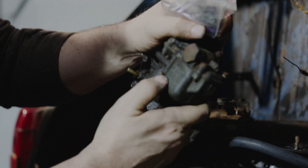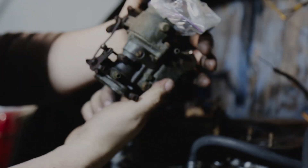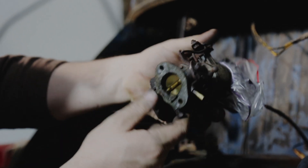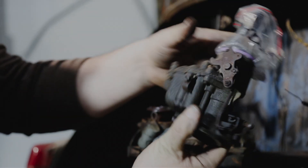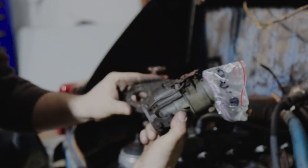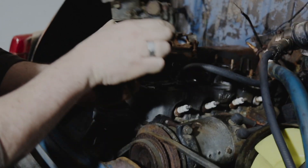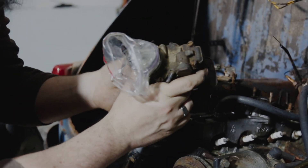Here's our carburetor — it's a Weber. I don't know anything about Weber carburetors, but we'll get it cleaned up and get a rebuild kit on it and hopefully it'll run like new. Here's what I assume to be a little heat shield to sit underneath the bowl of the carburetor to keep the fuel from boiling.